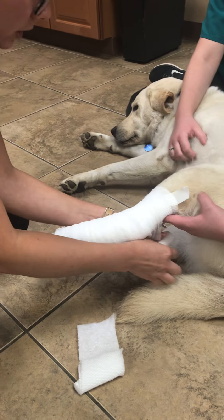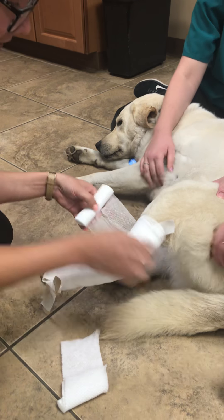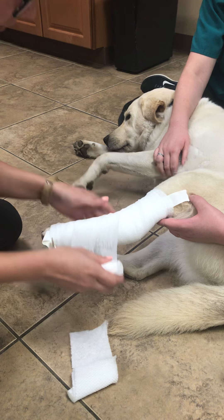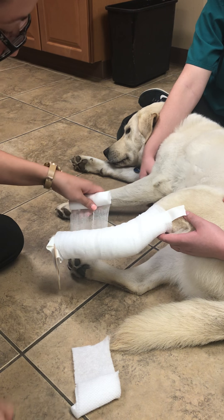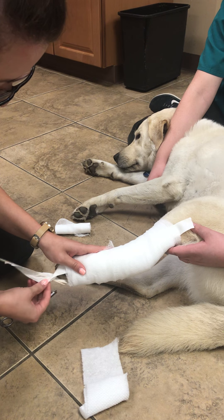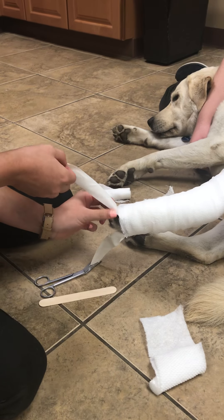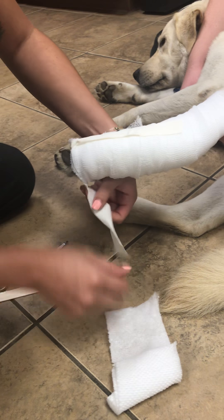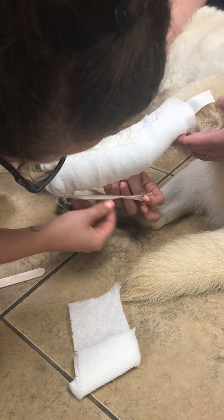Moving distal to proximal. There's a little wrinkle there — that's that. And we'll go back down the leg, nice and tight. Now I'll take my straps, rotate them up to prevent sliding.